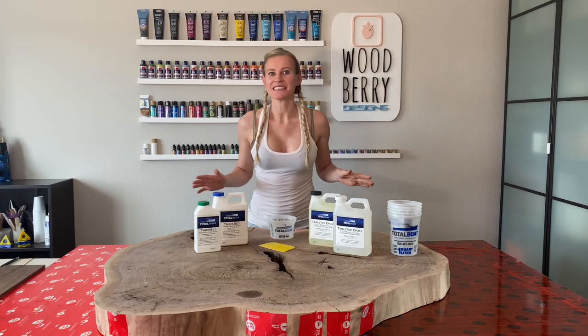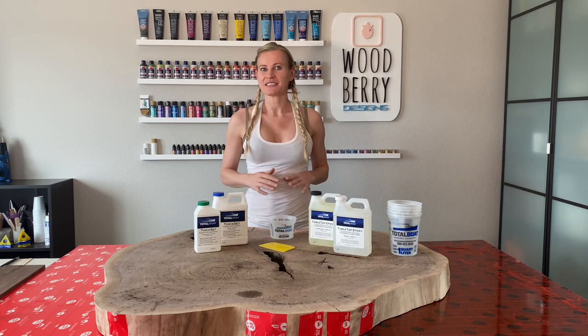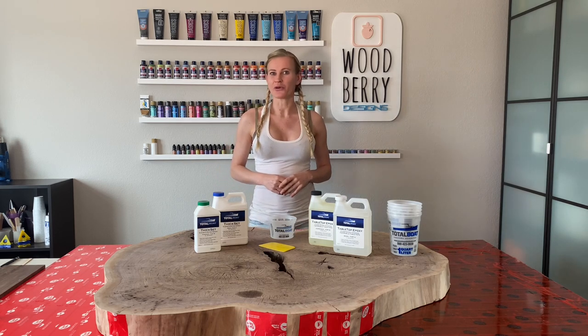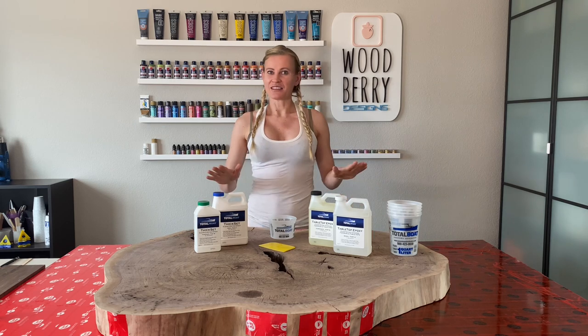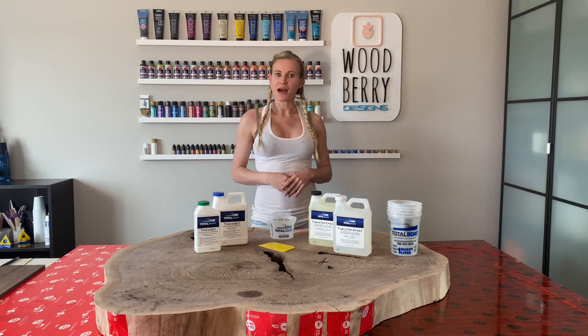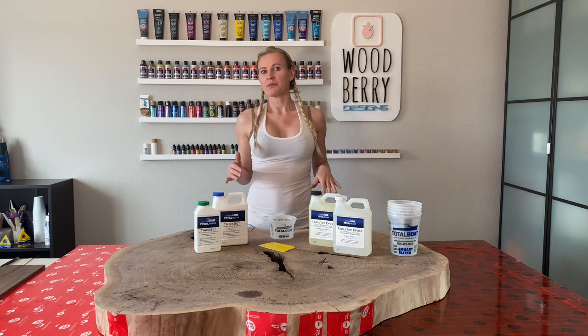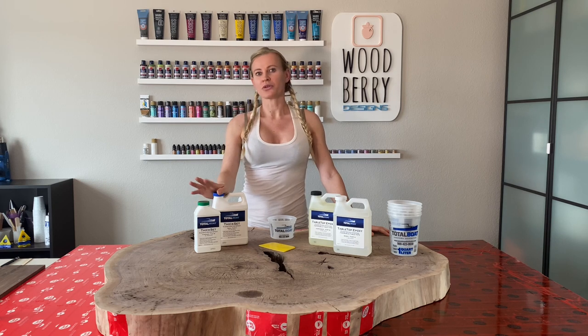It's time to pour the epoxy. There are many different brands on the market and I have tried most of them — not all of them work as advertised. This is a beautiful and expensive slab of wood and I wanted to go only with the best, therefore I chose Total Boat. It's not the cheapest brand but it's worth the money. For my project I will use the thick set, because you can pour it up to one inch thick without risking overheating the epoxy. It cures in about two to three days.